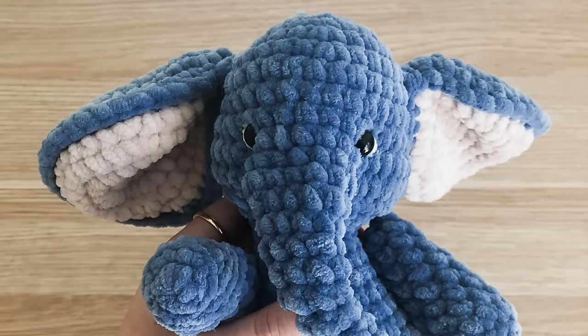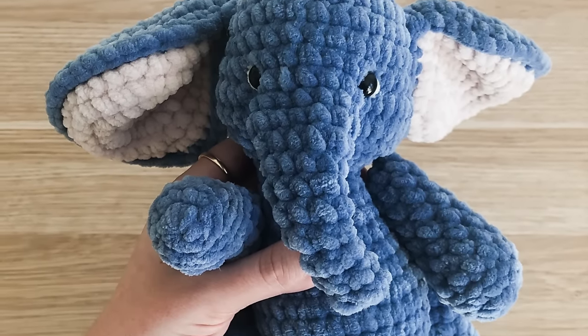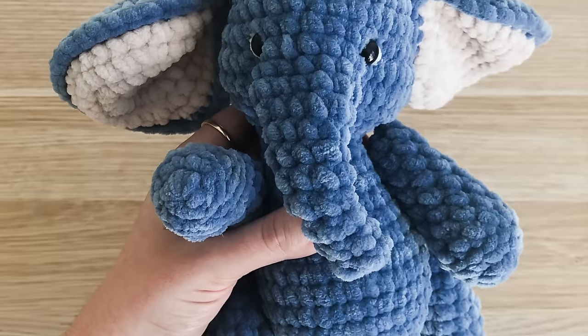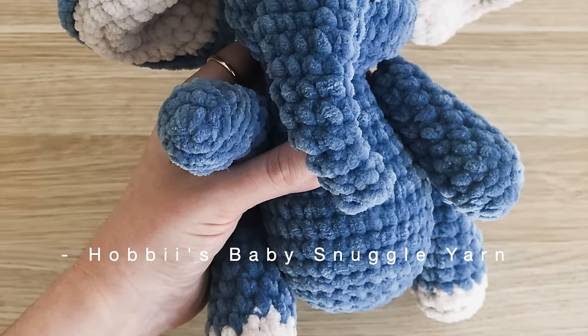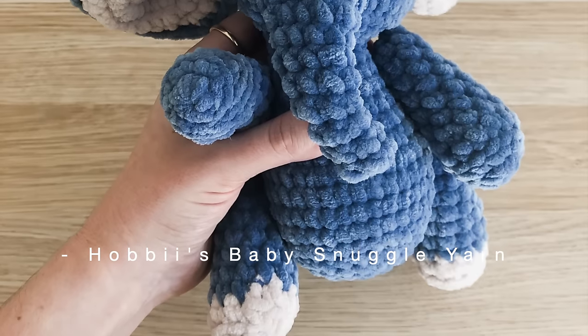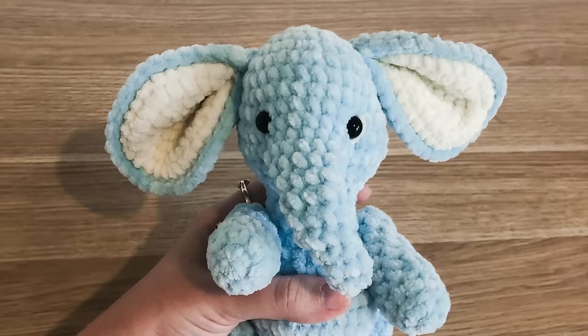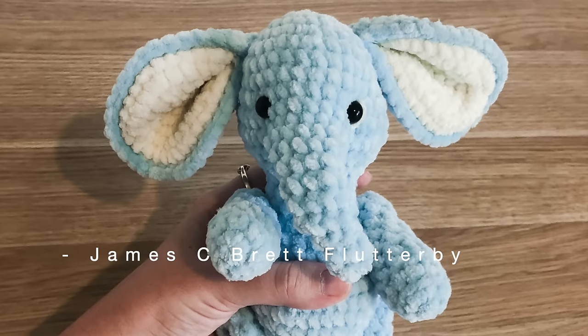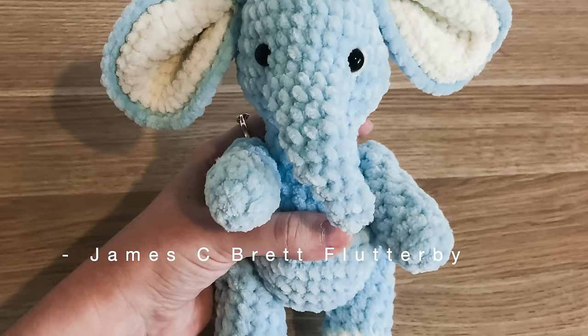Hi, welcome back to my channel. Today I'm going to show you how to make this really cute elephant. The elephant in this picture was made using Hobbie's baby snuggle yarn. In this tutorial, I will be making this elephant which is made with James C. Brett Flutterby yarn.